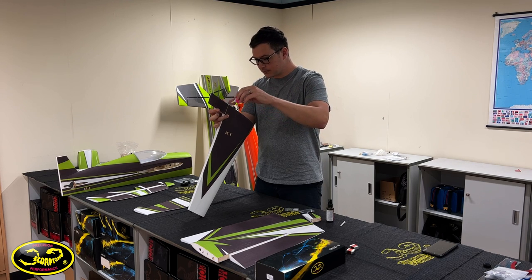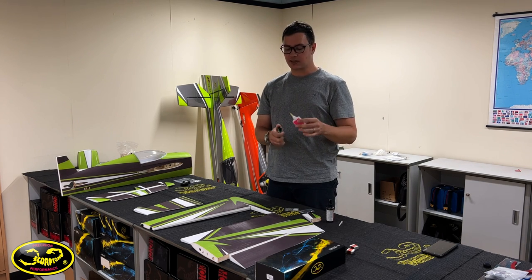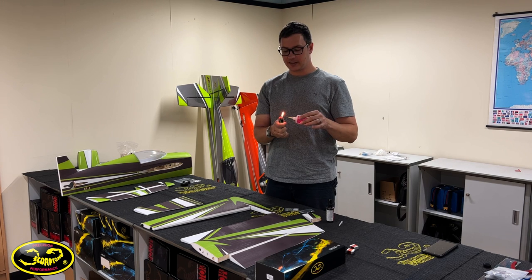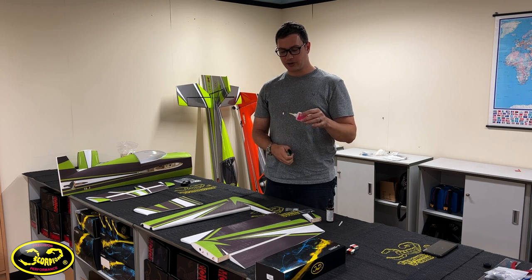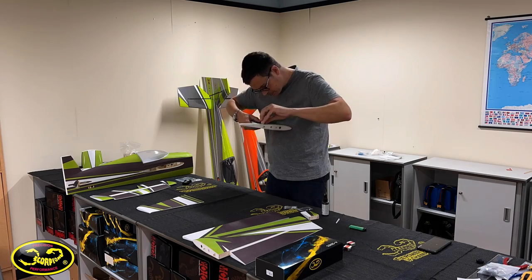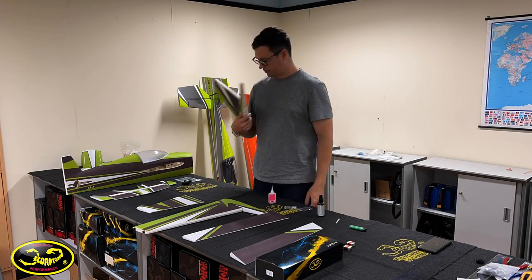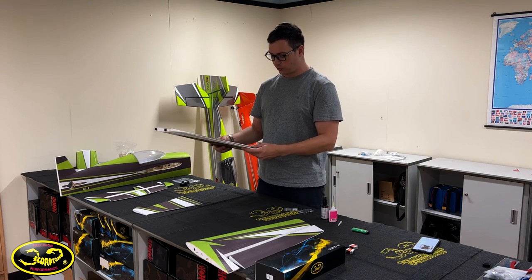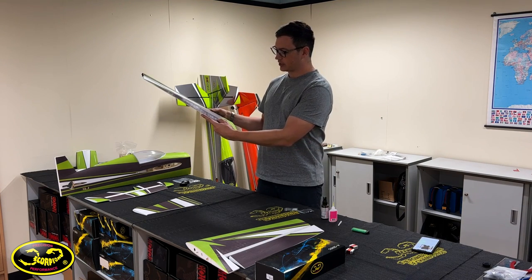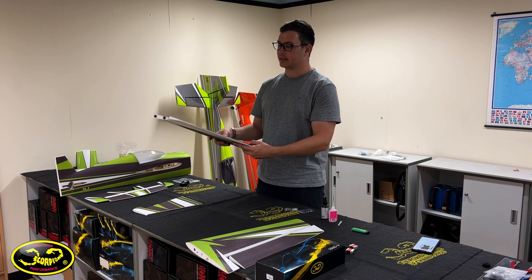The thin CA was clogged up. I always use one that has a metal tip on it — that way if your CA is clogged you can just take a lighter and burn out the CA. The reason I glue this inboard section on first is so that when I'm mounting the aileron to the wing I have something to align it to, to make sure my spacing is right and it's not going to hit later on.